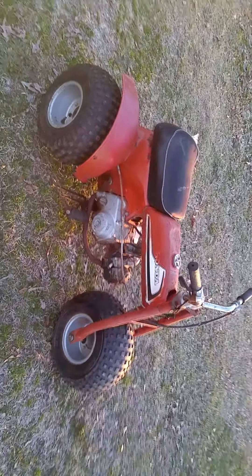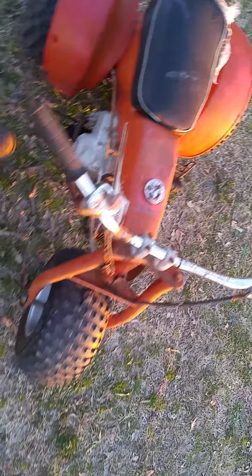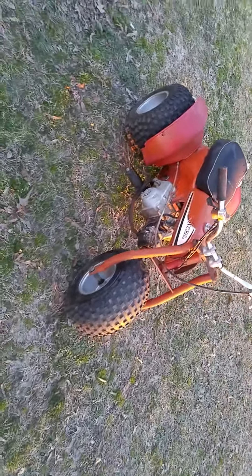It's got a halfway decent tank on it. The seat's not terrible — it's got some rips but the pan feels pretty tight. It's got a halfway decent set of back fenders on it. It's a great project.